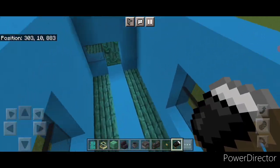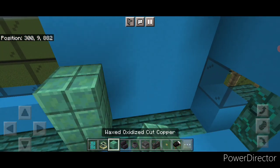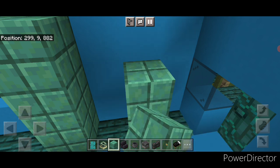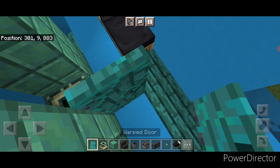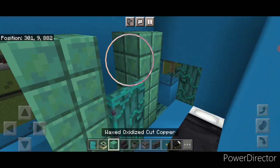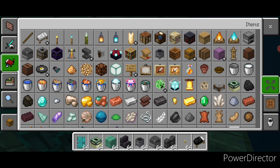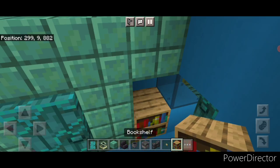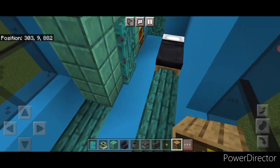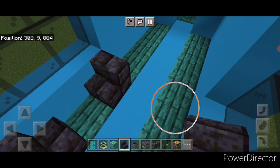Now we'll do the interior. Come inside and put a bed in this corner. On this side, put three waxed oxidized cut copper here, skip a block, and three more here. Put an end portal frame here, close a warped door on it, and add waxed oxidized cut copper up above. Then grab a bookshelf and put it down right here. Where this window is, put a blackstone brick stair here and here for seats, and one here and here on the other side.